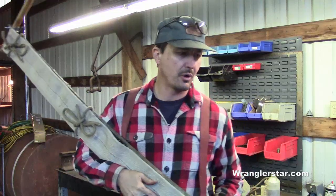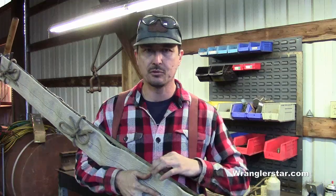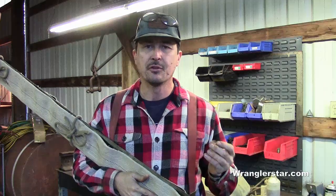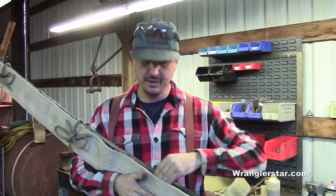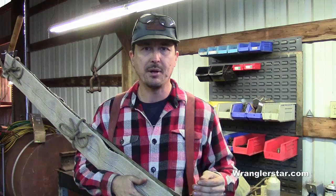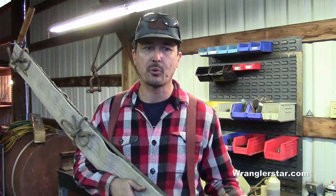If you haven't picked up one of these crosscut saws yet, now is the time. They don't make these anymore — they are very special and irreplaceable. Finding one in good condition that hasn't been pitted and rusted is really rare. You can remove a certain amount of rust, but if it's really heavily pitted, there's nothing you can do. Pitting creates a rough texture that drags in the kerf, making the saw much harder to use. You can't grind it out without leaving divots, so it won't work properly.